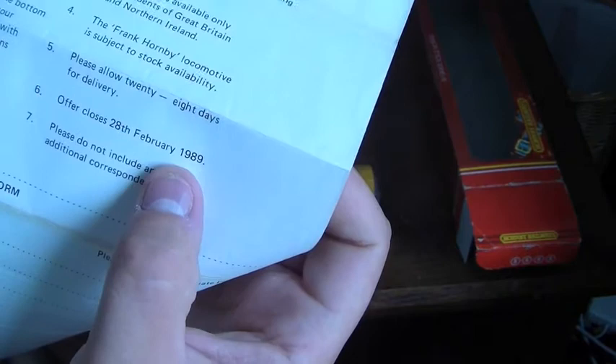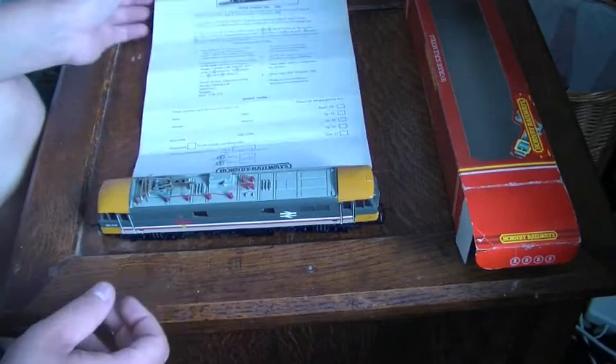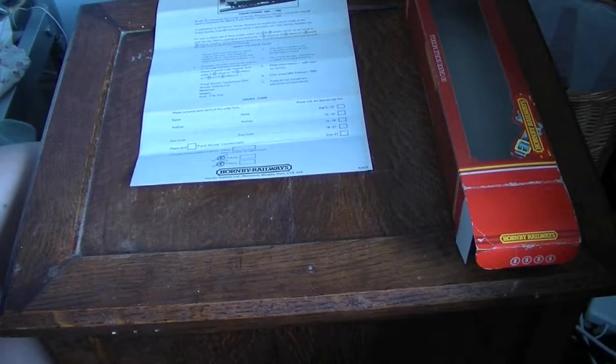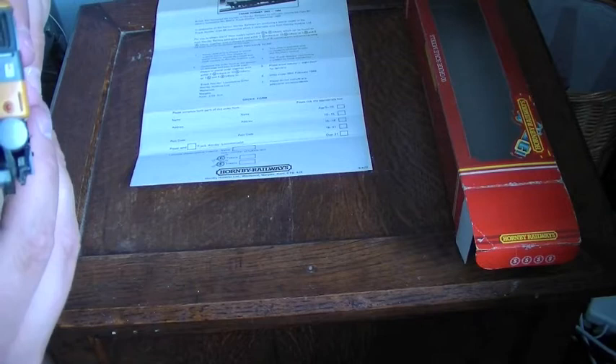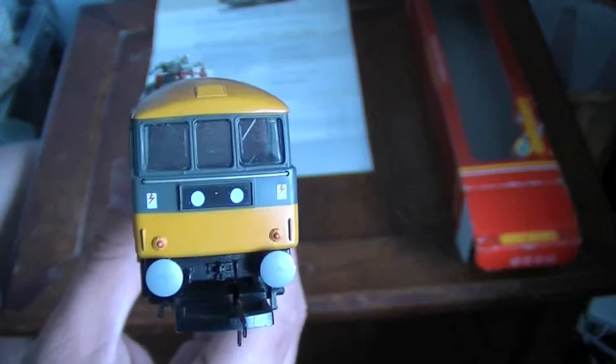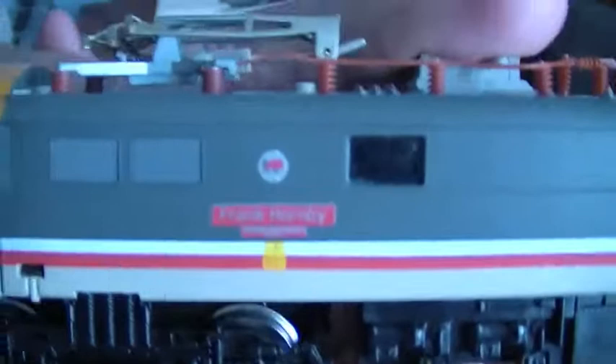It's in the InterCity grey delivery style — a darker grey and light beige-grey with red and white stripes. It's an electric locomotive with a standard three-pole engine. Being over 20 years old it's not super detailed, but it has dummy lights and silver buffers on the ends, along with the Frank Hornby logo, the British Rail InterCity logo, and the number on the other end.